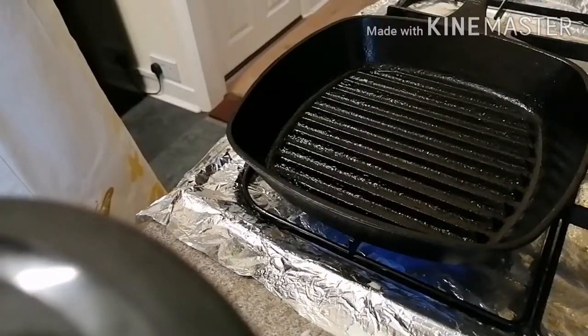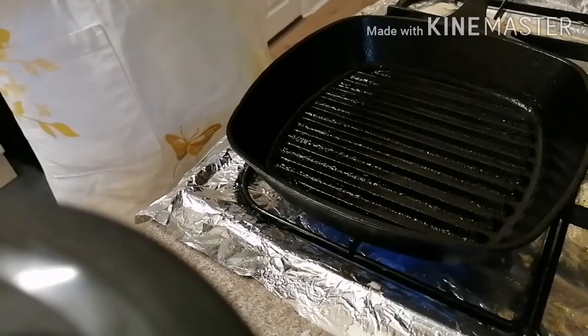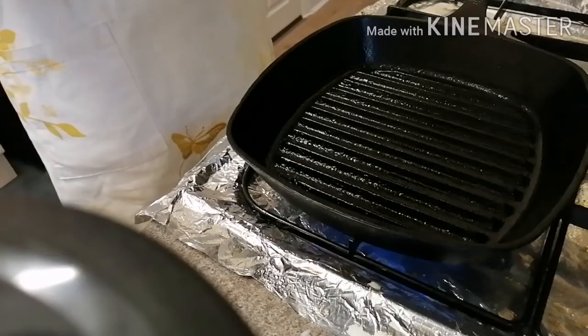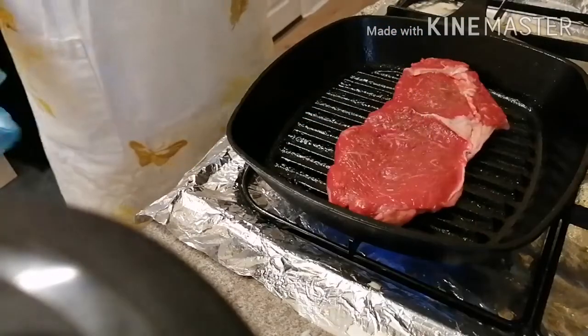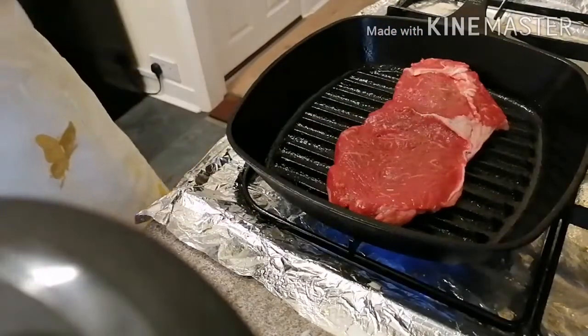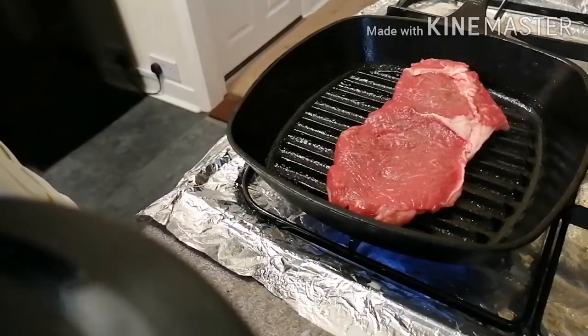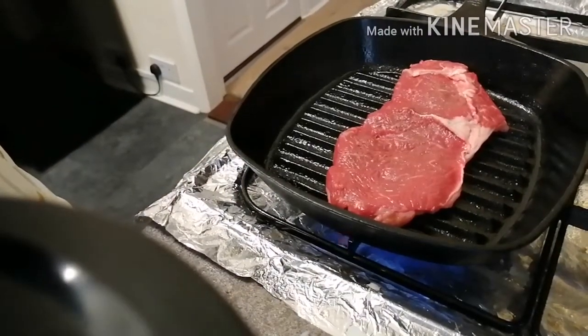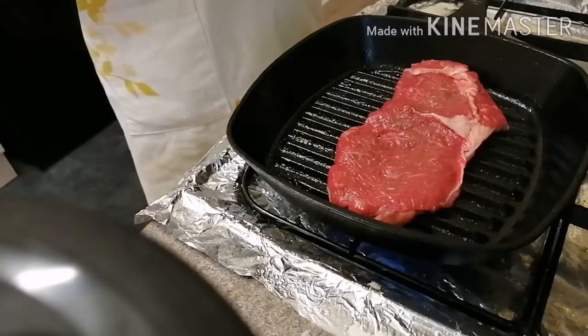So now that's very, very hot. Okay, let's put our steak. Wait for 40 seconds, then you can turn it over. Alright, let's add some salt and pepper.